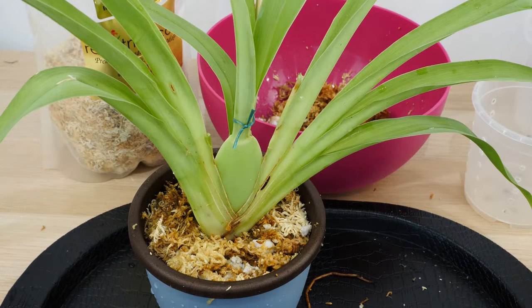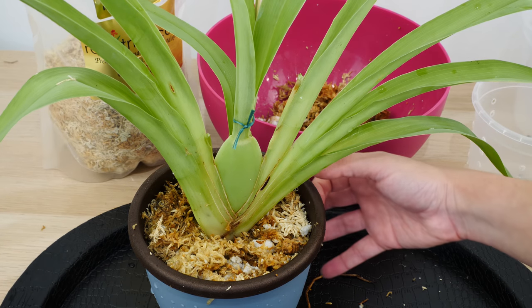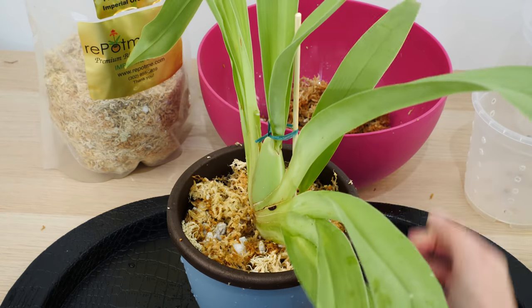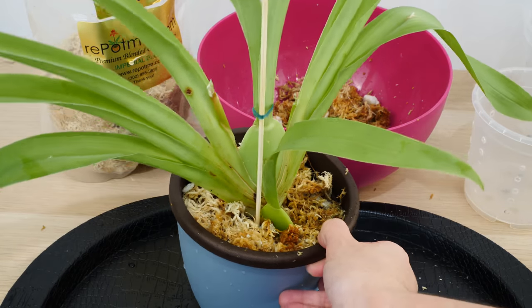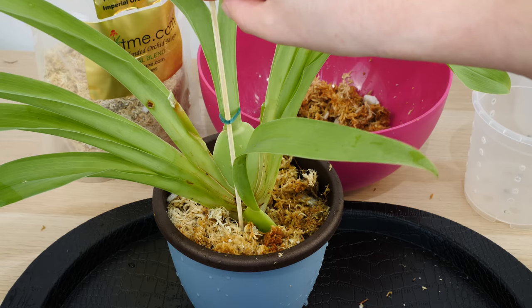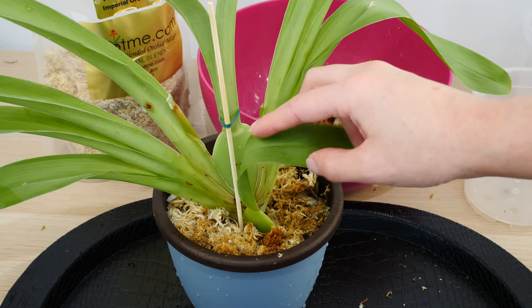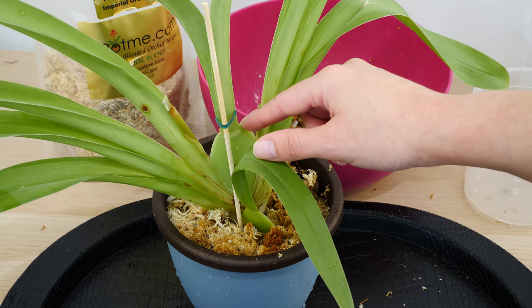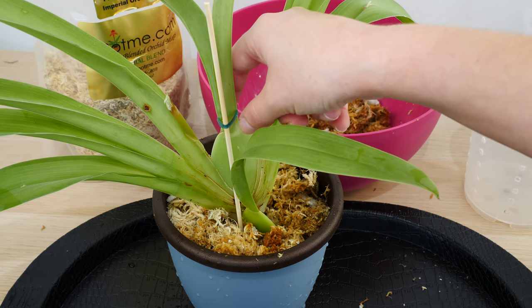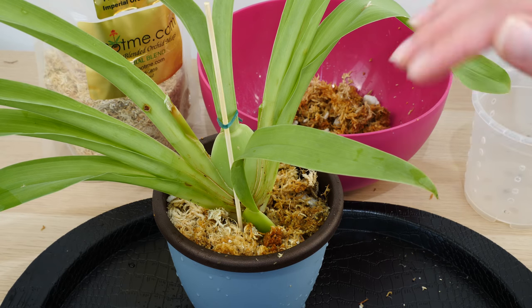My orchid is all potted up. Because we don't have a lot of roots, the orchid is actually pretty wobbly. My way of stabilizing it is by using a bamboo skewer, which you can find at the supermarket. I placed the skewer inside the medium and tied the orchid from the very top of the pseudobulb — this is a fairly strong place and it maintains the orchid in place as much as possible.